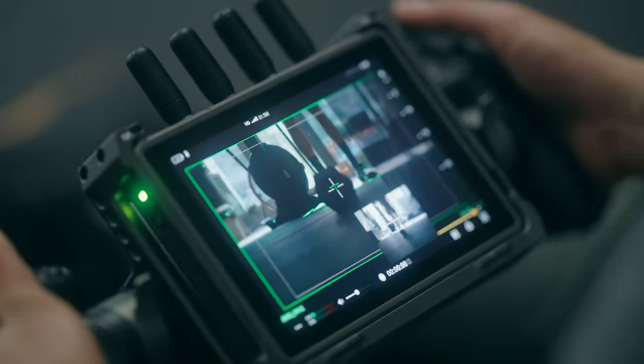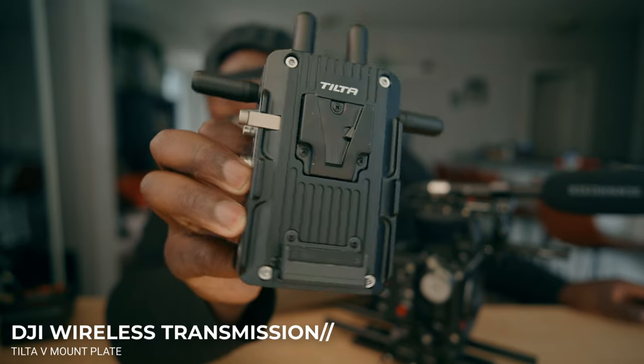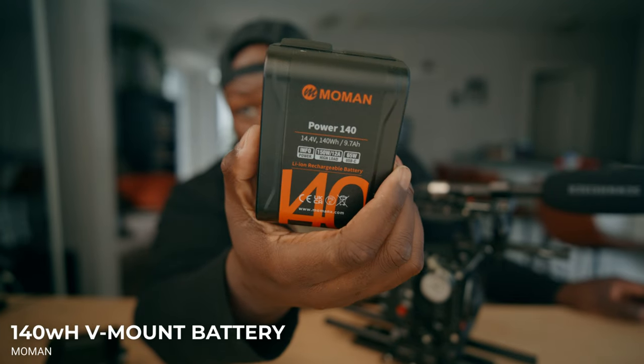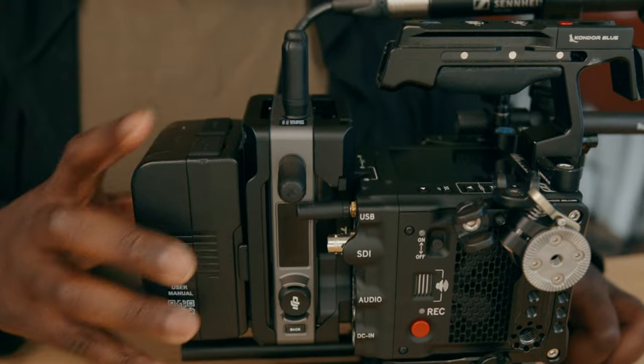There are two things I like on the Red Komodo X: one is having wireless transmission for my clients because the image looks really good and I want to impress them, and two is actually having battery options to last throughout the day. For the wireless transmission, I'm actually going to be using the DJI transmission system. With the high-bright monitor, which is a nice bright 7-inch screen, I can get the tilt-a-plate to mount on the back of the Komodo X through the V-mount that comes with the body. I also like using the Moment 140-watt-hour battery — it packs a punch with about 40% more power, and I keep two of these just in case.